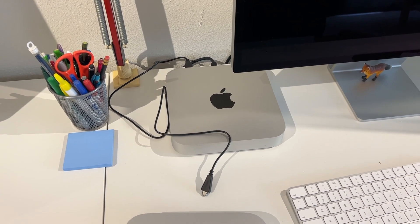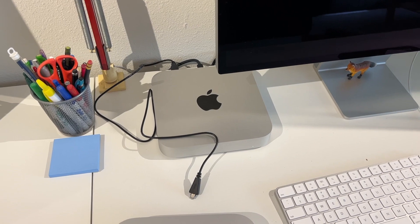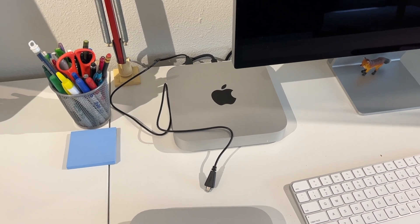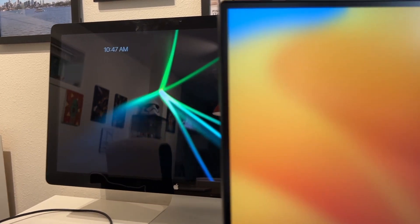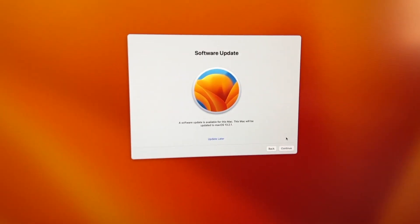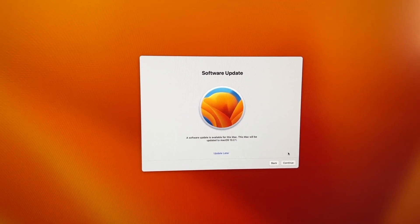My friends and roommates have accounts on this computer, so this is the first time I'm going to try using the Migration Assistant. I've never used it before — I always set up computers from scratch. But I think it will be the easiest way to move over all of their accounts in one big go. This thing boots up fast, naturally. I had to pull out the LG monitor because the other one uses mini DisplayPort. It's starting to look more and more like Windows asking to do updates right when you unbox something, but I guess we'll do that.